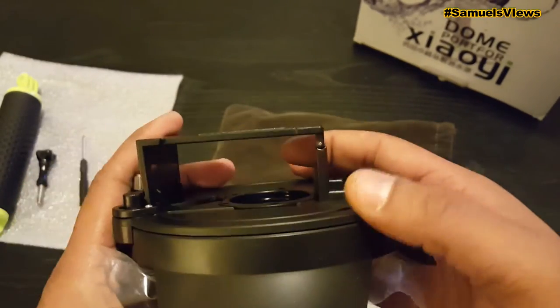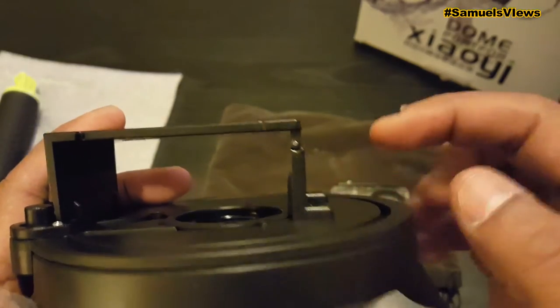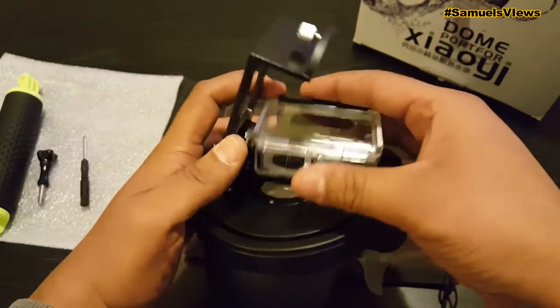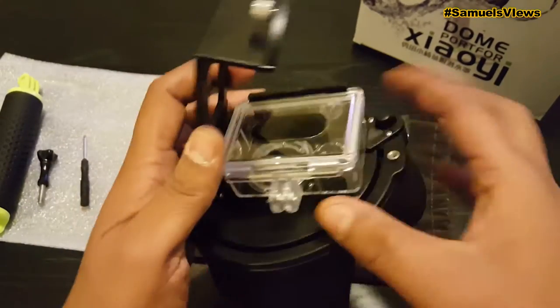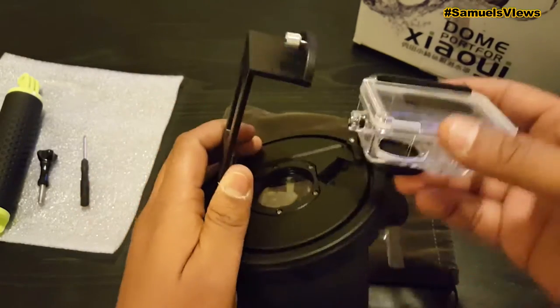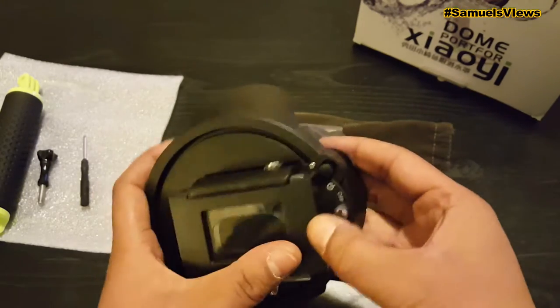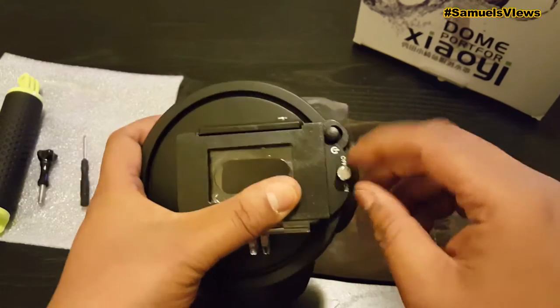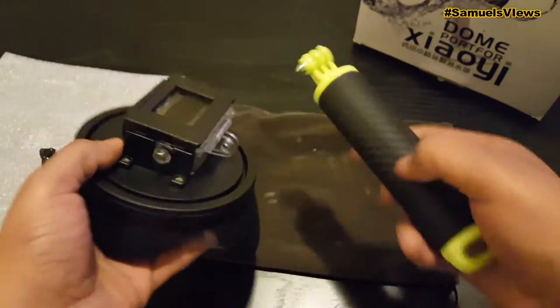That's what it looks like. Here's the hinge — it's about a six inch hinge that holds it together. It's a very nice dome port. When you put it back in, there's a cutout on the side for the button, so you just dip it in and it'll go right down in. To close and seal it you just put that back and screw the seal back.